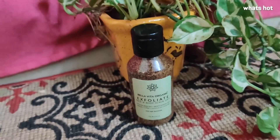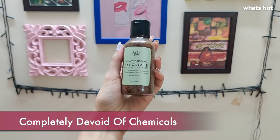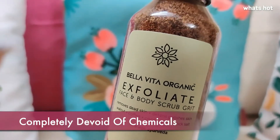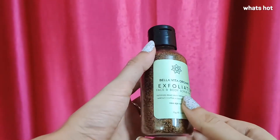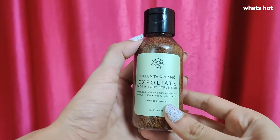Hi guys, this is Achal here and today I am going to talk about the Bella Vita Organic Exfoliate Face and Body Scrub Grit. A good scrub exfoliates your skin and leaves you feeling refreshed. The Bella Vita Organic Exfoliate is completely natural and devoid of any sort of harmful chemicals. This is definitely my go-to for a nice refreshing scrub at the end of a long hard day.